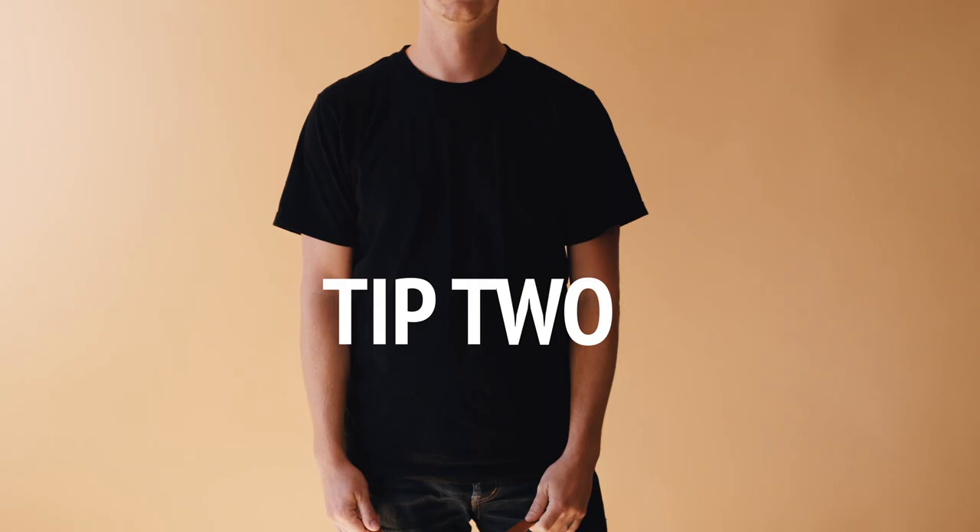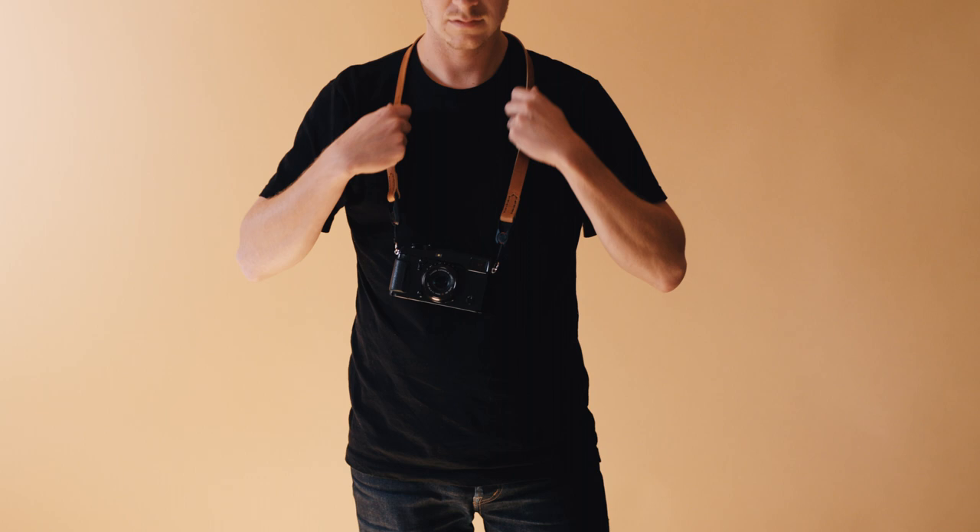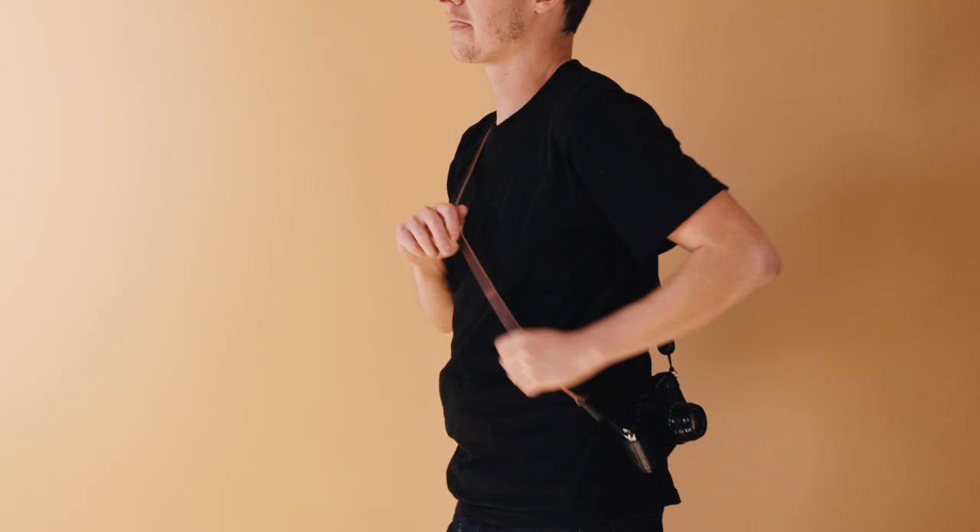Tip 2: it's helpful to be aware of the way you tend to carry your camera. Do you like it around your neck, over your shoulder, or crossbody? Once you understand the length you are familiar with and how you like to carry your camera, you can start to think about the best length for you.